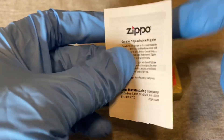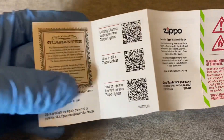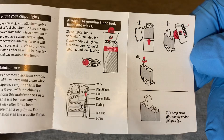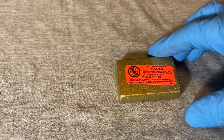Inside there's what appears to be a little booklet. It says 'Genuine Zippo' and gives you a getting-started guide — how to fill the lighter and how to replace the flint — with a diagram showing all of that, which is pretty simple.